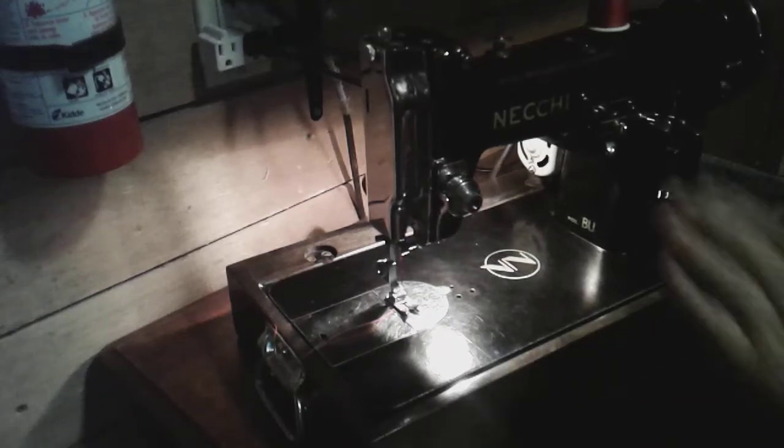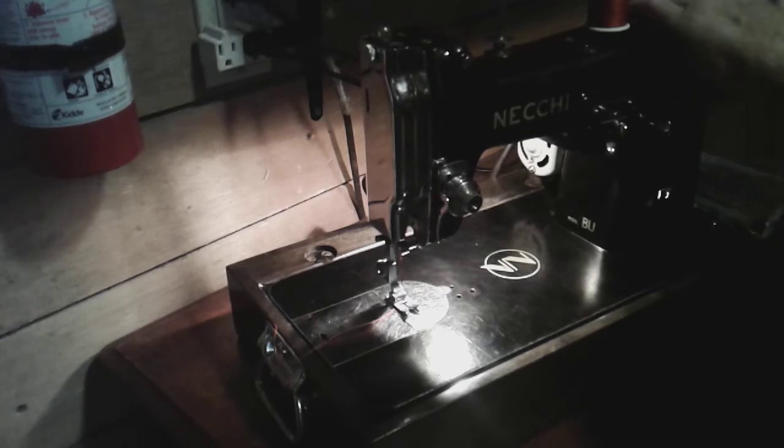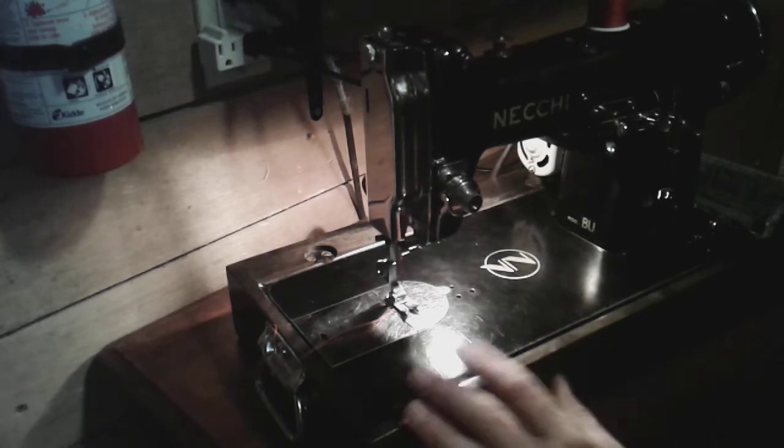Here's my Necchi Buratto that I restored — one of the first machines that got me into collecting. I have a video showing the before of this machine when I got it.